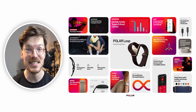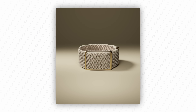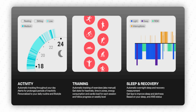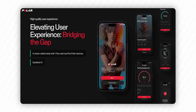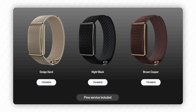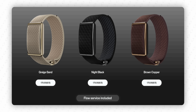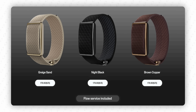Here are the major announcements — starting with the TLDR. Polar Loop is a screen-free, subscription-free wellness band focused on 24-hour activity, sleep, recovery and heart rate. It syncs to the revamped Polar Flow app and is priced at $179.90 USD or Euros, with pre-orders starting September 3rd and shipments beginning around September 10th.